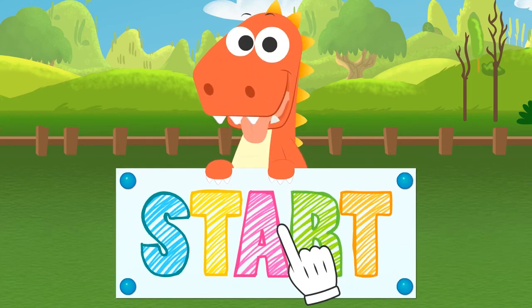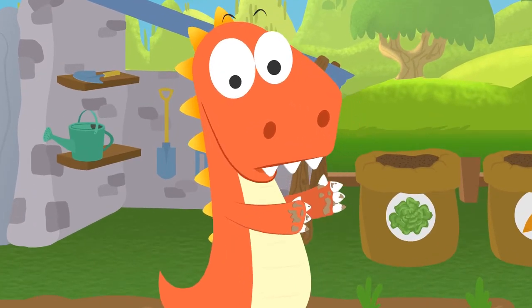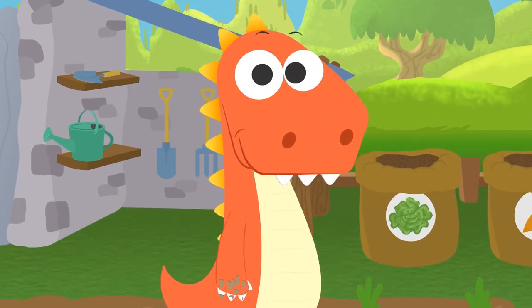Learn with Eddie! Hi, Eddie! I see you were hungry, huh? Look at how messy you are! I think you should wash those hands!